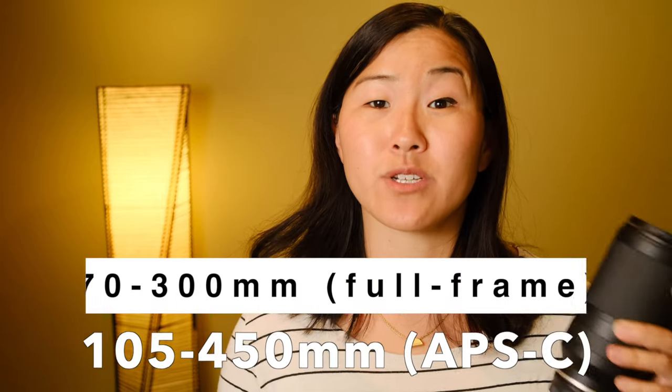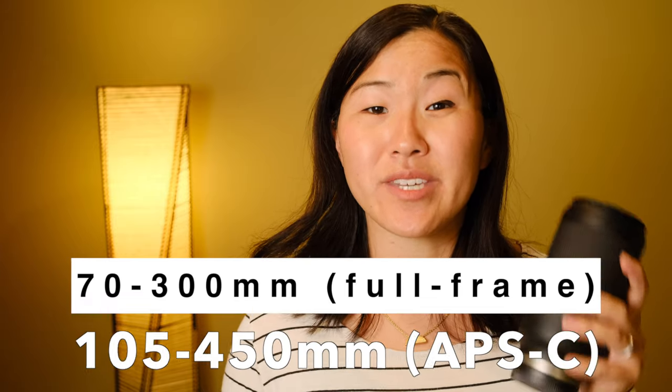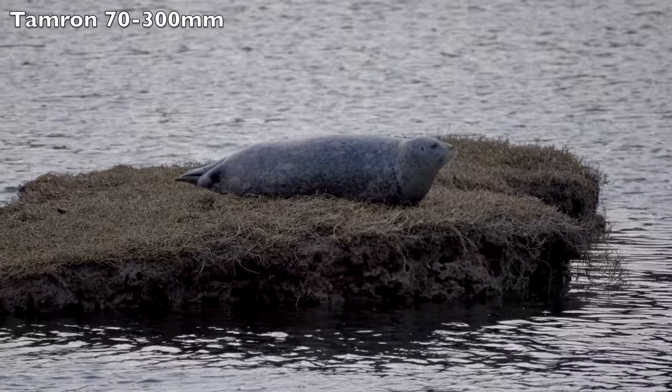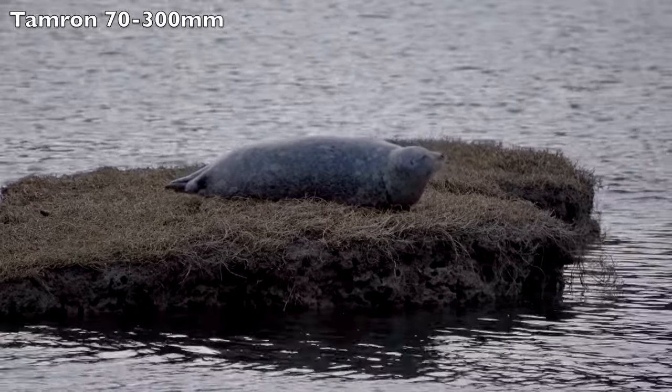This lens is made to be used on full-frame cameras, but you can use it on an APS-C crop sensor camera. The only catch is that if you were to do that, your field of view gets cropped down to 105-450mm instead of 70-300mm, so you get more of a zoomed-in effect. That can actually be a good thing if you're looking for more of a zoom range out of this lens for wildlife photography.